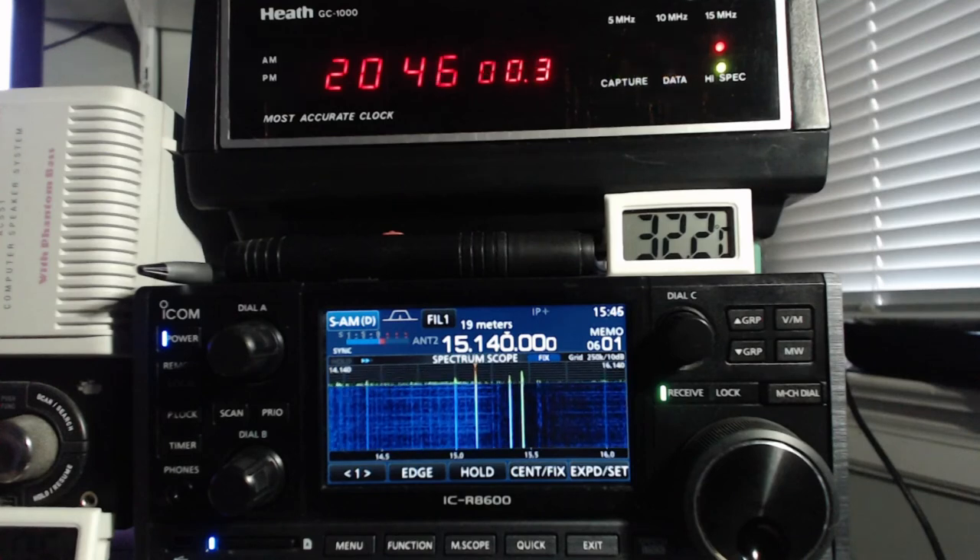If you are in North America, Central America, and the Caribbean and stay up late at night, here's news for you. Try picking up our 60-meter band tropical frequency on 5,040 kHz. We are on the air using the 60-meter tropical band, broadcasting in several languages including English, French, Creole, and Spanish. Send your reception reports of Radio Havana Cuba as heard on the 60-meter band — 5,040 kHz — to info@rhc.enet.cu.